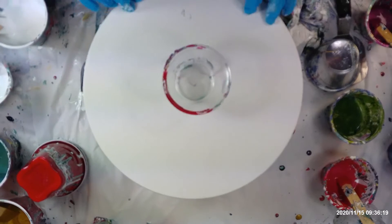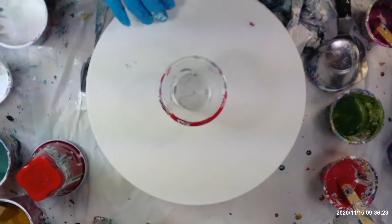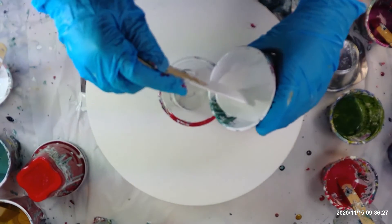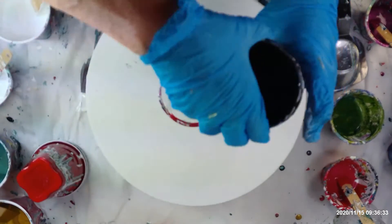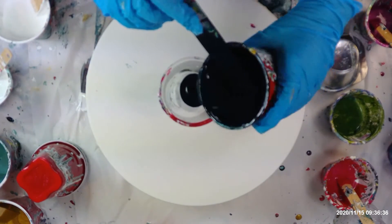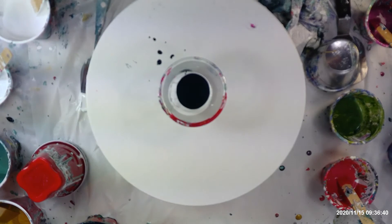Hello, welcome back to Lenny's studio. I'm going to do some flip cups, which I really like doing. I'm going to start off with a little dab of white and this blue because I love the way the blue and the white interact.